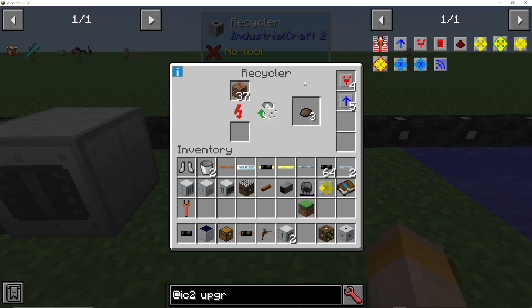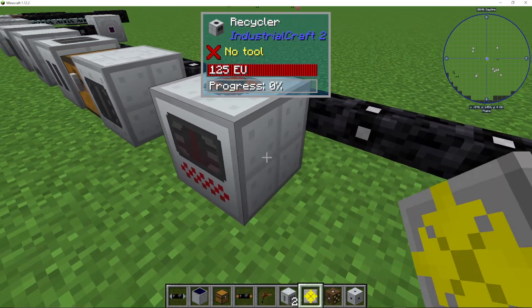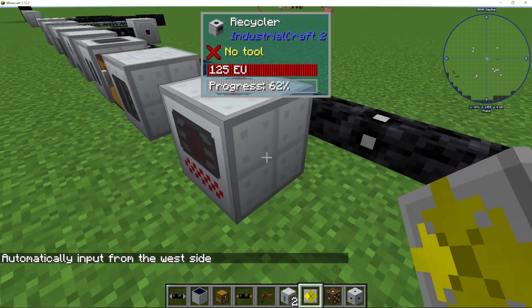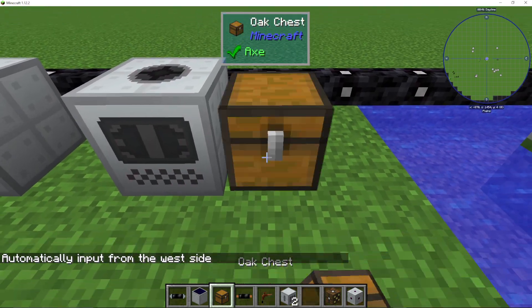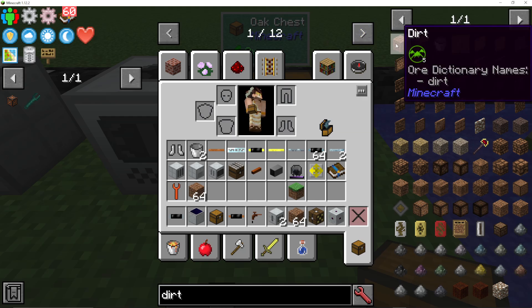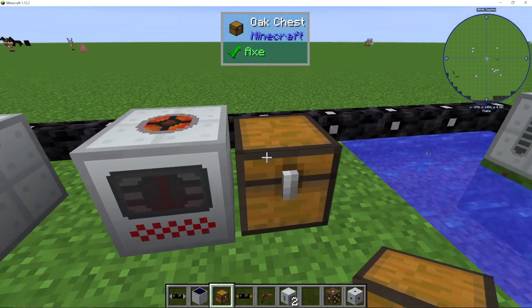Another good thing you could do to speed it up is add a pulling upgrade. I'm going to add a chest on this side, then shift right-click with my pulling upgrade on the side where I want it to pull from, and then put this into the machine. I can then add a chest on this side, put dirt into it, and it's going to pull all of this dirt from the chest because I've told the pulling upgrade to pull from this side.